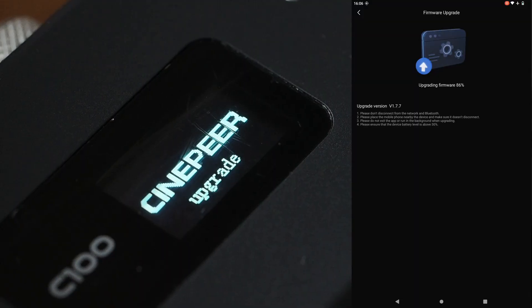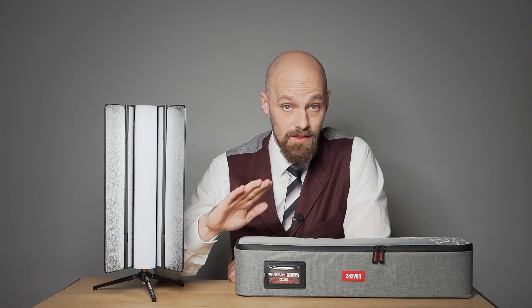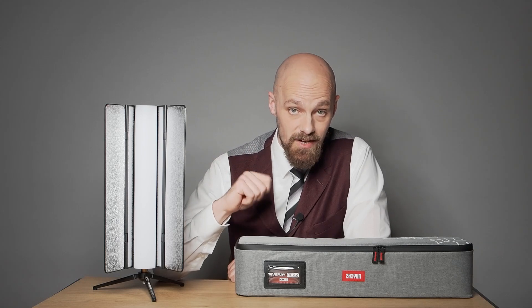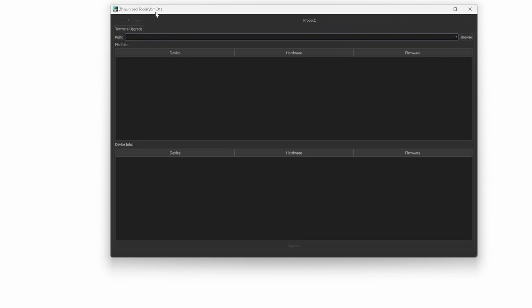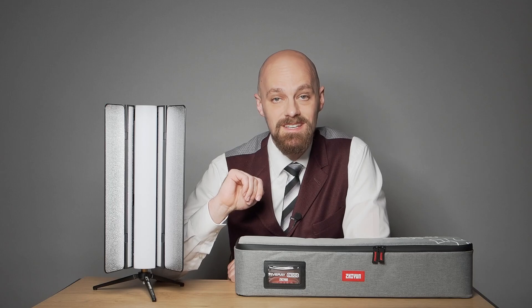The C100 can be remotely controlled and updated via the ZY Vega app. Unfortunately, the otherwise excellent app requires unnecessary permissions and data access. The firmware can also be updated via PC and USB-C cable using the PTC LED software, which, despite its appearance, functions as intended.